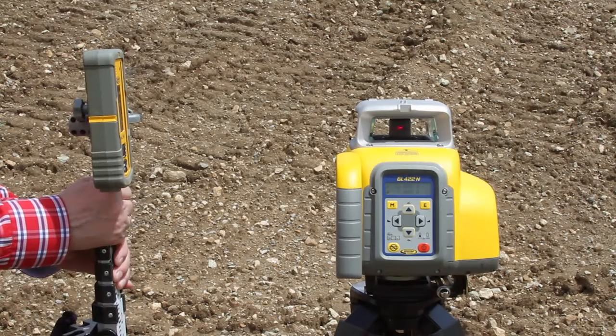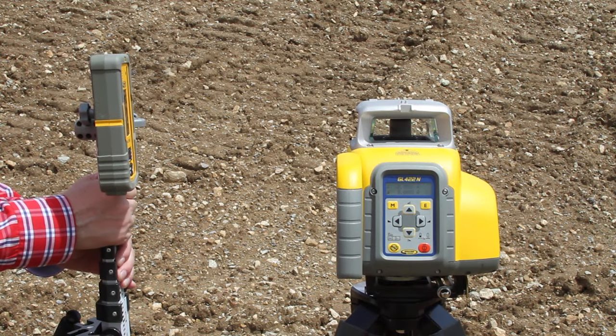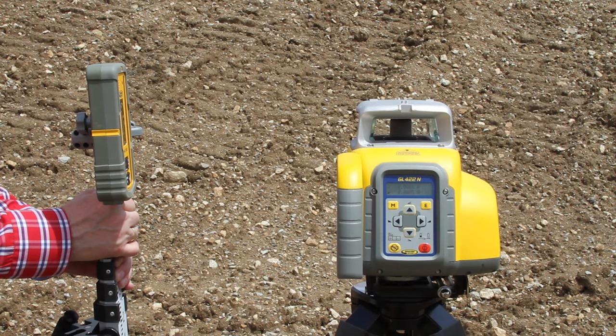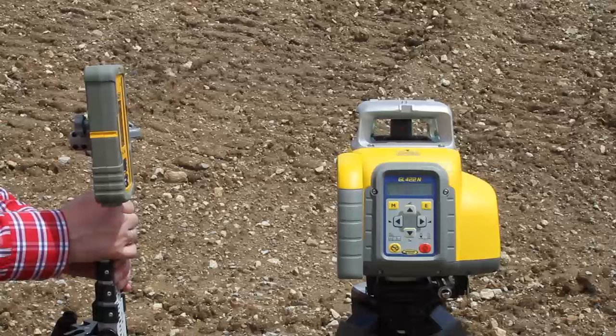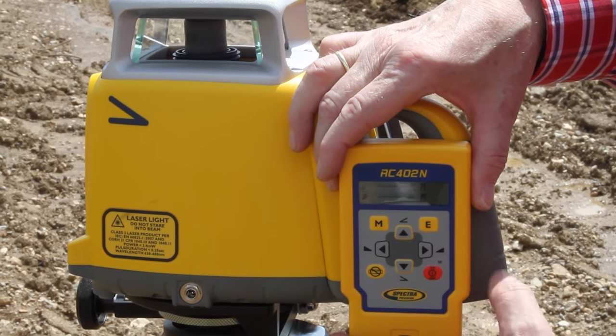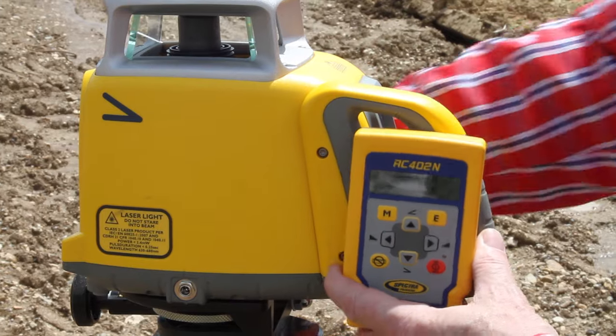Place the tripod with the attached GL422N at the bottom hub, with the y-axis pointing to the top elevation hub. Check the beam elevation close to the GL422N. Press and release the manual button to change the GL422N into manual mode.